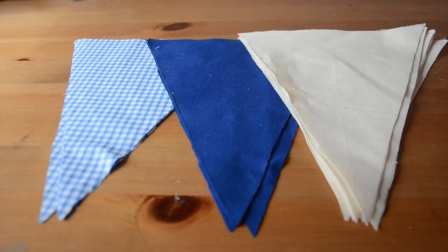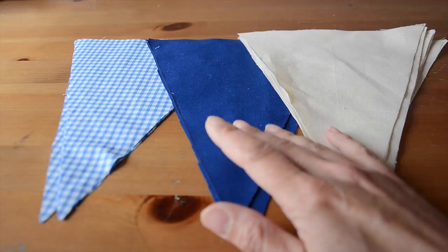So I've now got a total of 16 flags — eight of the calico ones which I'll be using for the back, four of the solid blue and four of the blue check, which together will form the front bunting flags.